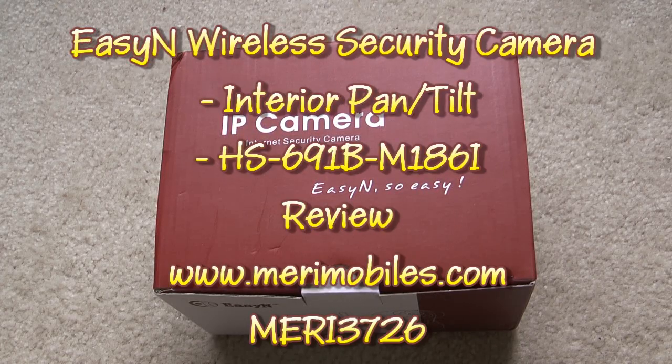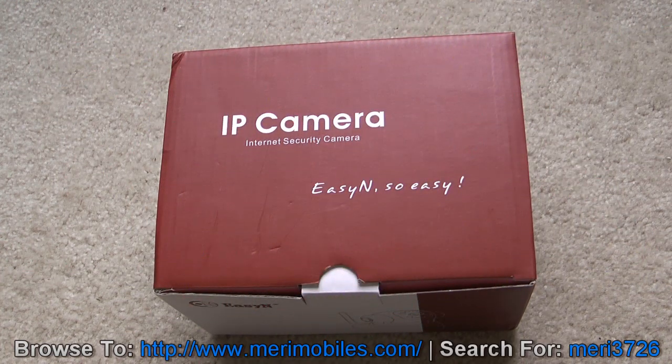This is a review for an IP camera from marymobiles.com. This is product Mary M-E-R-I 3726, current price listed at $89.99.